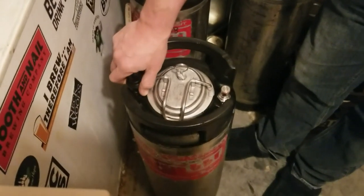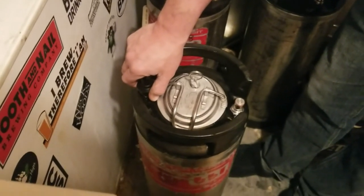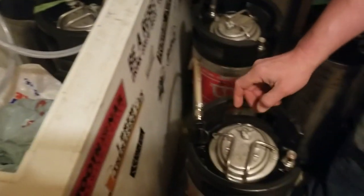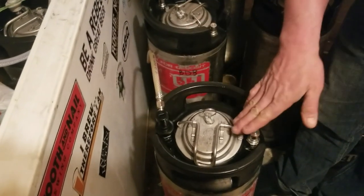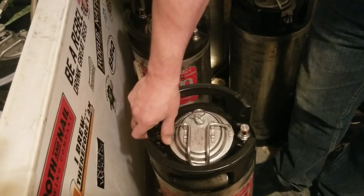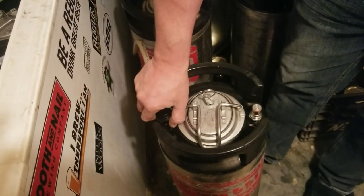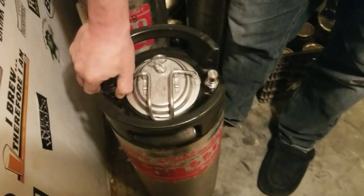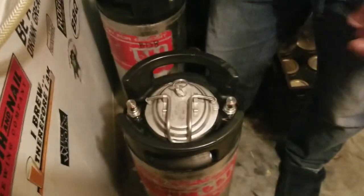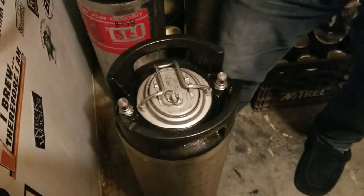Just waiting for the end of this transfer. You'll be able to hear that kind of gurgling, sputtering sound when it's at the end. Another thing you might see if you did the StarSan transfer in and out is bubbles starting to come out, because the StarSan bubbles will sit on top of the beer as it's rising — that's always a clear indicator that you're getting near the end as well. There we go — I can hear that gurgling start. I know that's done. I'm just going to close the pressure release valve and sanitize everything up here.